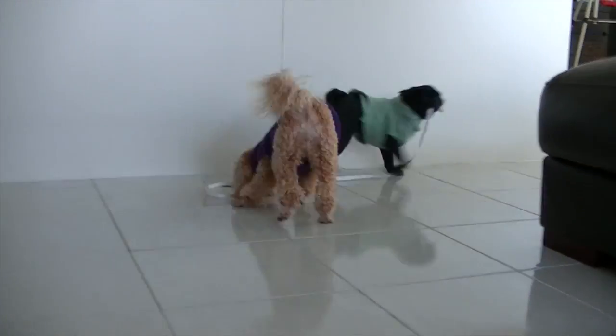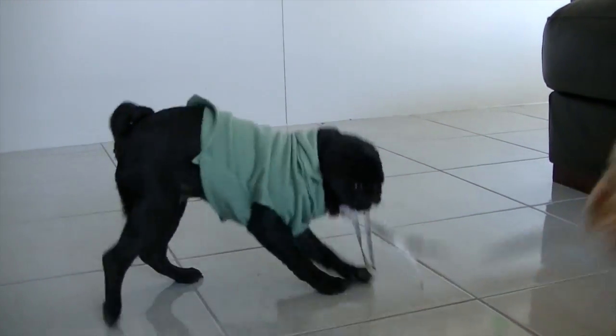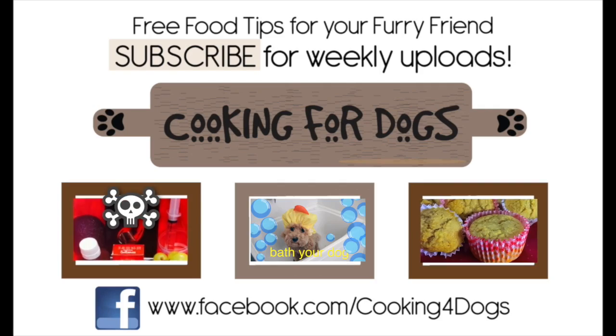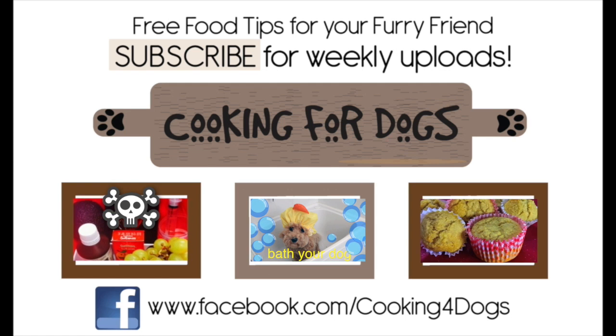And now the work is over, it's playtime! Thanks for watching this tutorial on how to make two snug warm jackets for your puppies. If you liked what you saw, please do subscribe to our channel, like us on Facebook, but above all, have a fantastic week. Thank you.